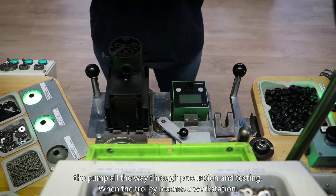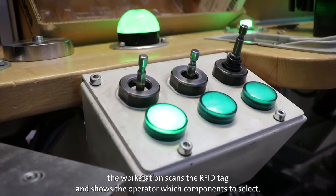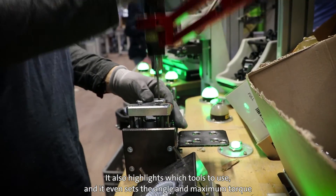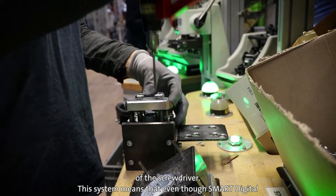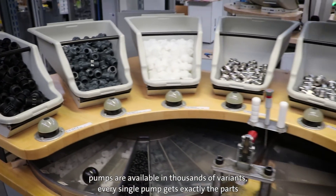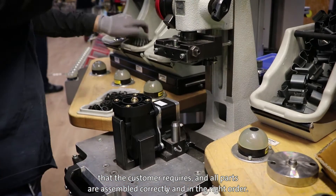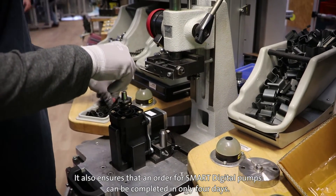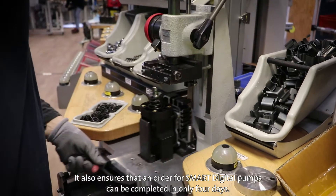When the trolley reaches a workstation, the workstation scans the RFID tag and shows the operator which components to select. It also highlights which tools to use, and it even sets the angle and maximum torque of the screwdriver. This system means that even though smart digital pumps are available in thousands of variants, every single pump gets exactly the parts the customer requires, and all parts are assembled correctly and in the right order. It also ensures that an order for smart digital pumps can be completed in only four days.